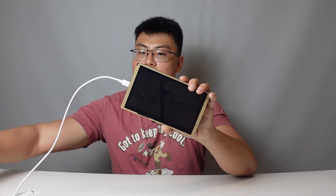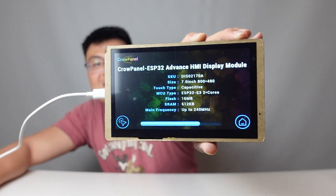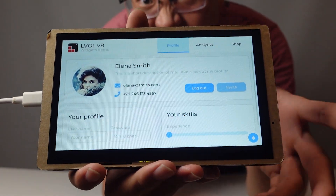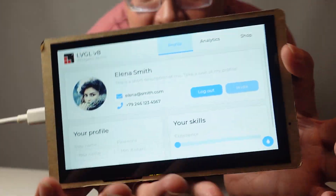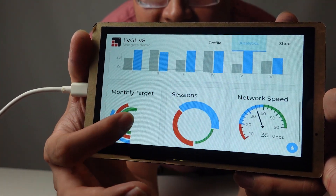You can use SquareLine Studio to design your own UI, and this one comes preloaded with a demo UI. Let me power it up with my power bank — just connect the cable and it powers right up. You can see there's a scrollable UI with analytics. It's a touch panel, so you can scroll through different data views.